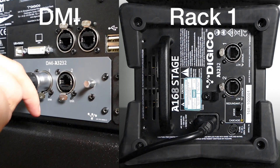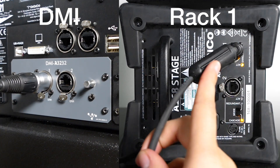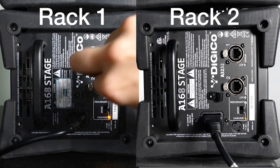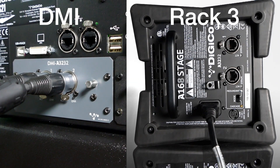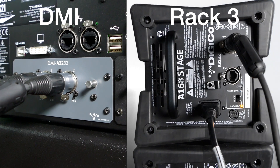Today I'm connecting three A16-8s to the card, so I'll set the switch on each A16-8 to cascade. Now connect port one on the DMI A3232 to port one of the first rack — always connect to port one first. Notice how the rack activates and is discovered automatically. Now plug port two of this A16-8 into port one on the second A16-8. For the third A16-8, connect port two of the A3232 card to port one on the rack, and your connections are now complete.